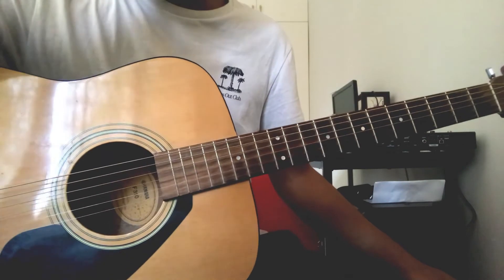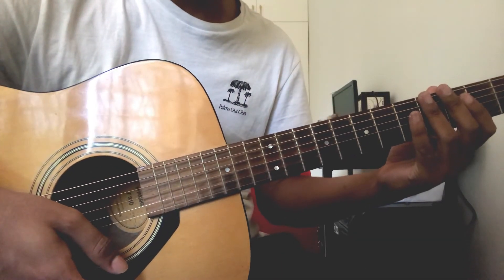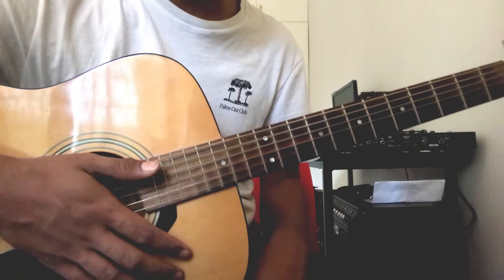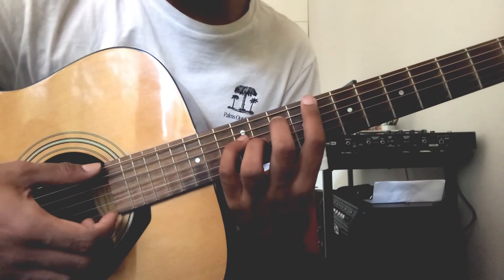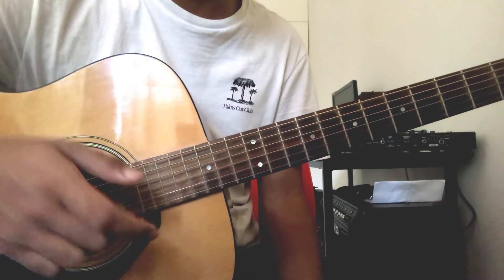Practice this on a daily basis and have that muscle memory built up. You can also slow down the video if you kinda wanna learn it part by part. But I think from what we've seen here, these are beautiful sounding chords that you can actually use in your songwriting.